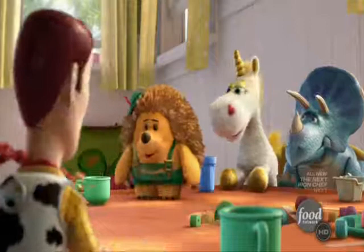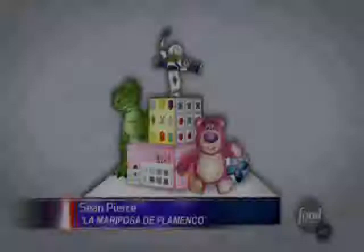Mr. Pricklepants is one of the new characters in Toy Story 3. The guy's just asking a question. Well, excuse me. I'm trying to stay in character.